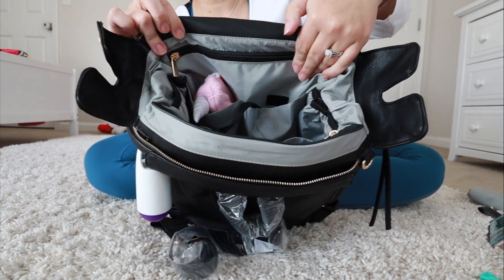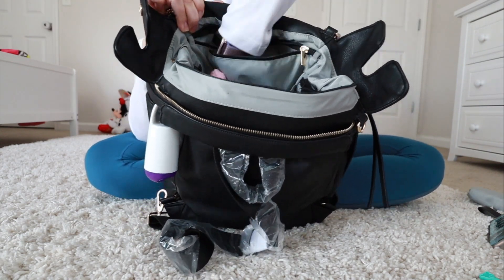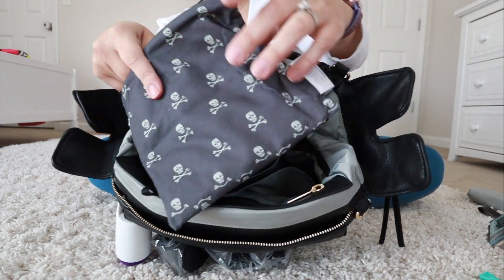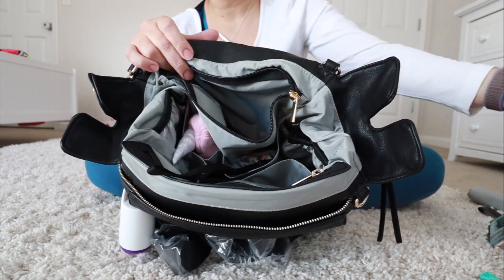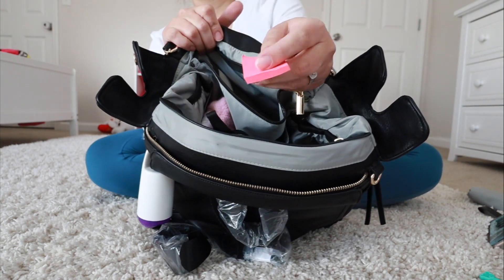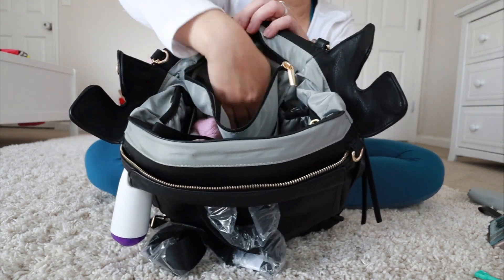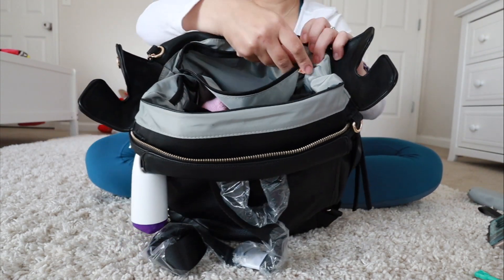It also has a really nice big zippered pocket that goes all the way across and all the way to the bottom — so it's super big. What I carry in here is a little bag with spare underwear for each of my kids, because I have two three-year-olds that are potty trained. I also threw in their little post-its in case they want to use the bathroom and there are automatic flushing toilets. This is an awesome pocket for snacks, extra clothes, or things you want to keep hidden.